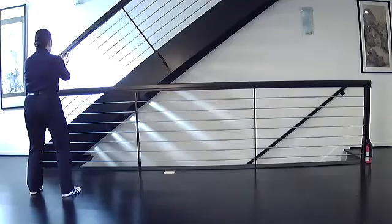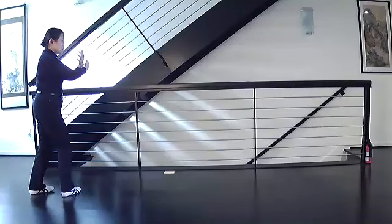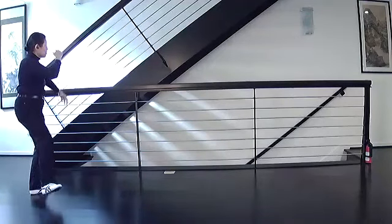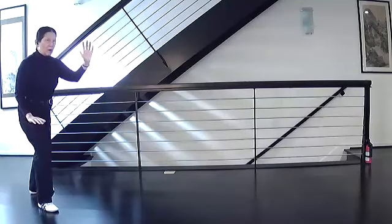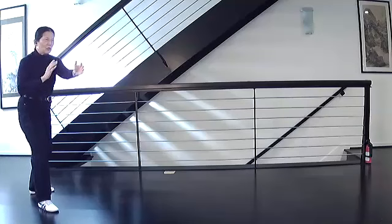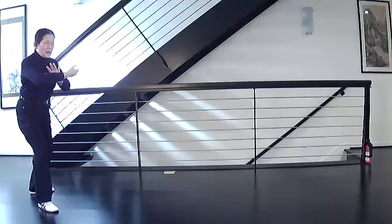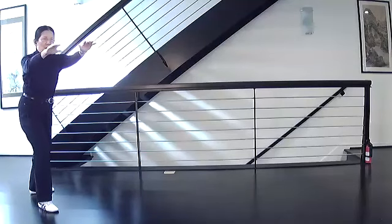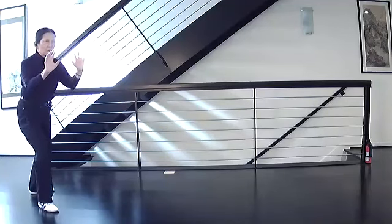Embrace tiger, return to mountain. Shift right. Turn the left toe just past the corner. Come back, separate your hands, pull in the right foot, swing, step, brush, strike. Roll back. Circle your arms as your weight goes back and turn to the side. Press. Retract the right, attach the left, and press forward. Push. Square up your shoulders in the direction of the front foot and flatten your hands. Come back over a ball, hands in front of your chest, and push to shoulder level.